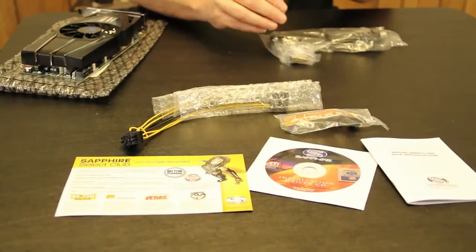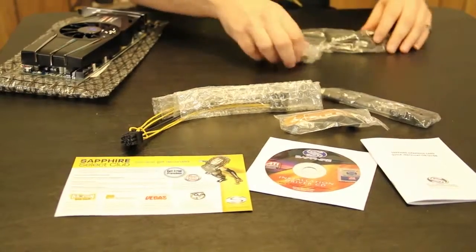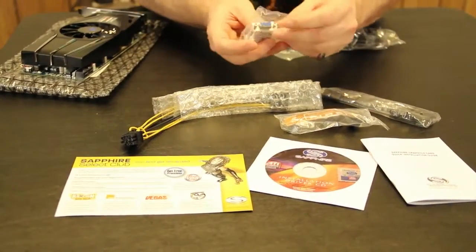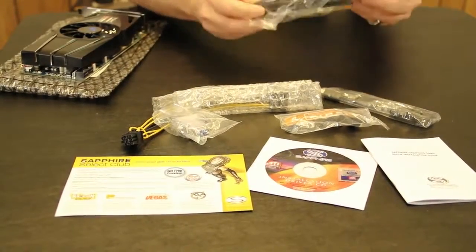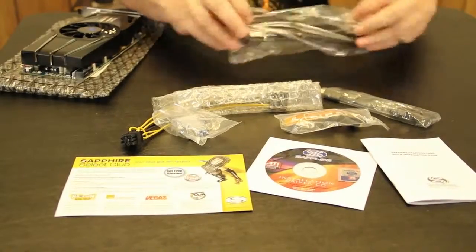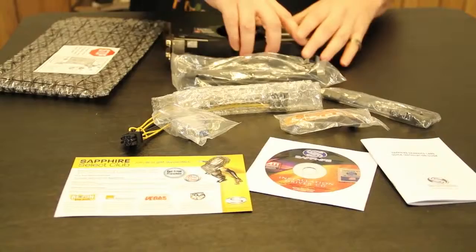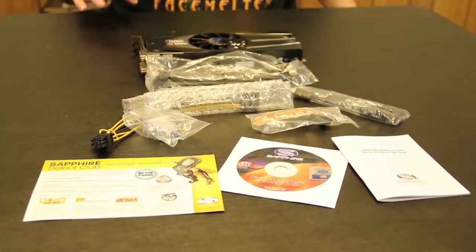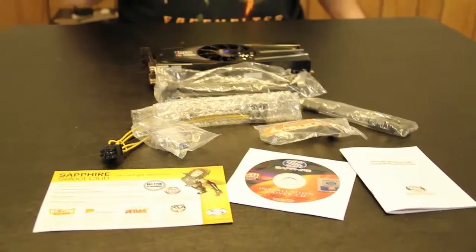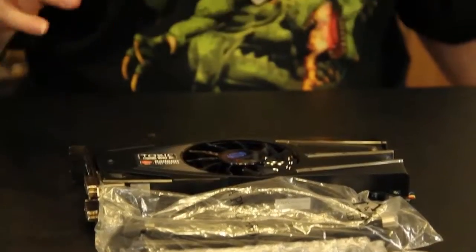Then we have right here this mini HDMI to full HDMI connector. You have an old-school DVI to standard VGA adapter as well. And finally, you get the high-speed HDMI cable itself. So you get all these goodies here, and you get the card — this is everything that comes in the box of the new Sapphire HD Radeon 6870 Toxic Edition. Thanks for watching.